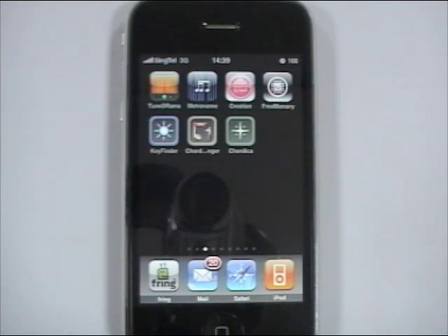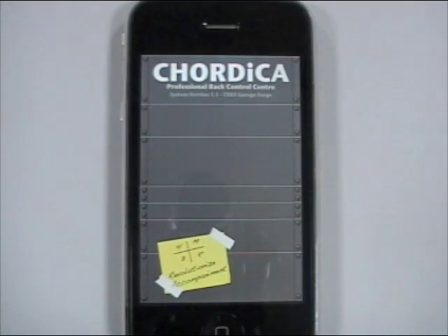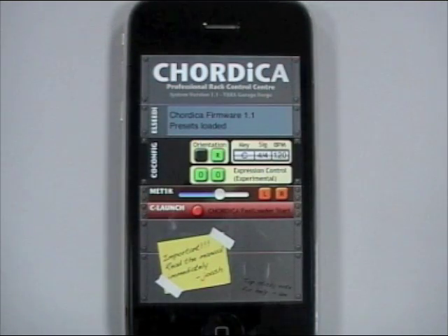This video will show you some of the new things in Cortica version 1.1. The new control sensor features several racks which show you the new features that are in Cortica 1.1.